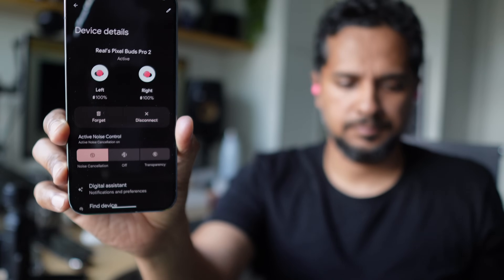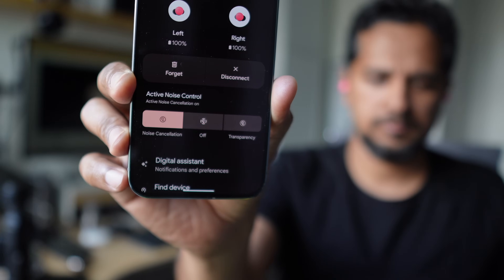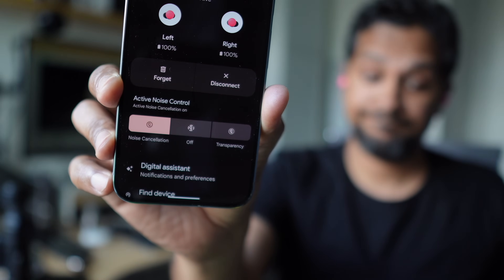ANC and transparency felt good, but the ANC definitely gave a pressure feeling in my ear. The app is very simple: you get ANC, transparency, and ANC off — that's it. No sliders, no adjusting, no focus on voice, nothing like that. Three simple modes, and you do get that ANC off mode, which a lot of buds nowadays don't offer.